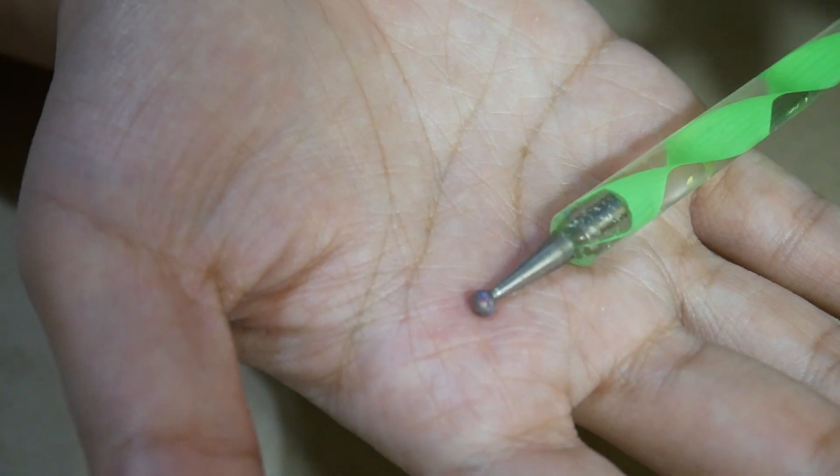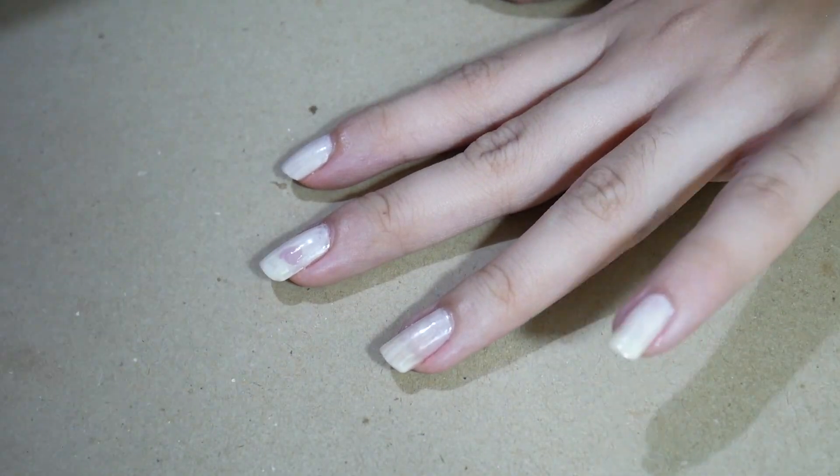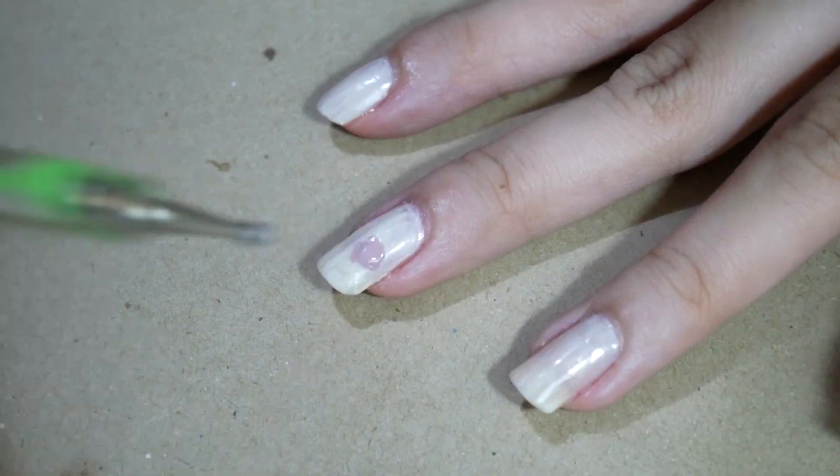Using a light pink polish and a big dotting tool, roughly draw circles on each of your nails.